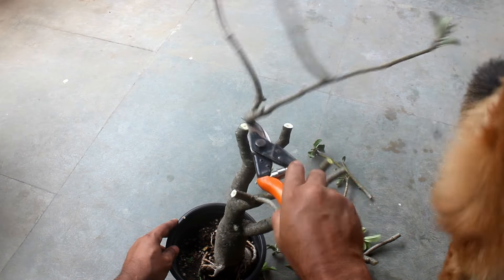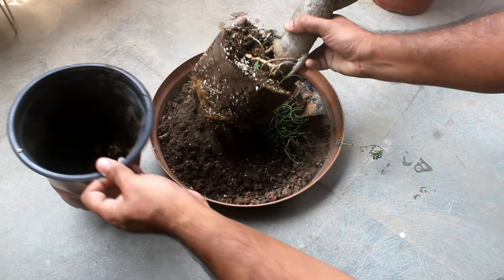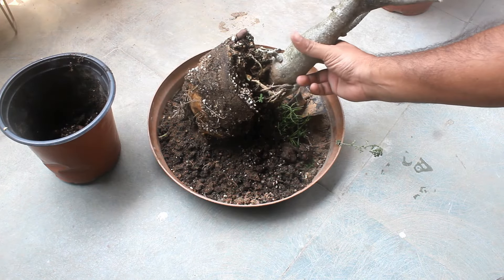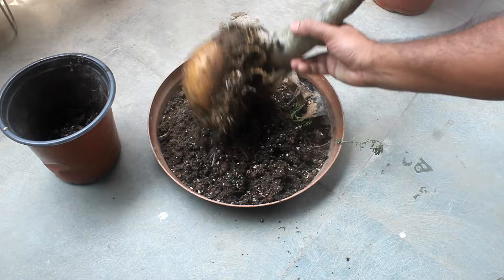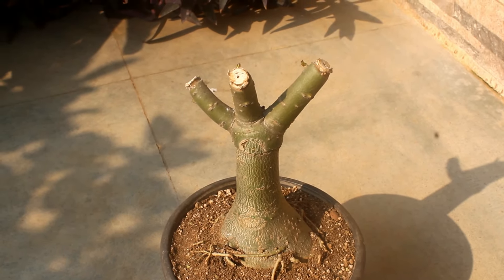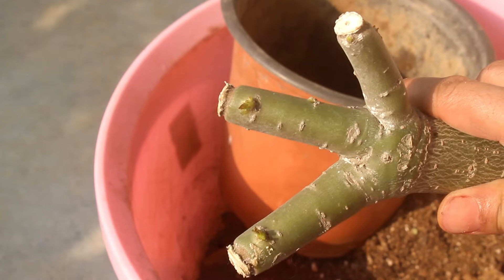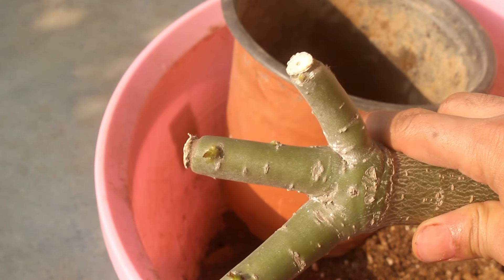Having said that, we can obviously do these two things at the same time. Usually I do both together, or sometimes I prune the branch in advance. For example, I waited 20 days for this plant after pruning. Because of that, it has already started producing new growths, and today I am going to repot plus prune the roots.